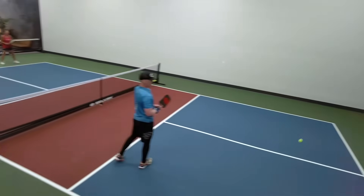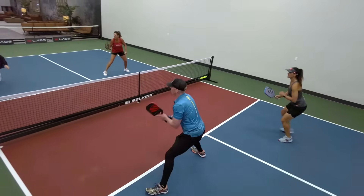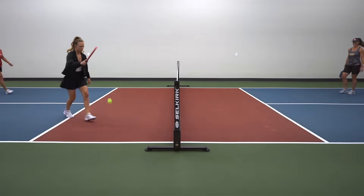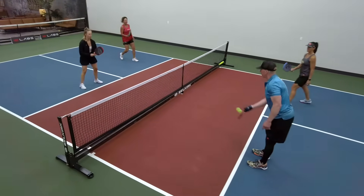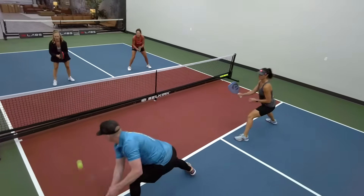Let's do a couple of scenarios where we're just all at the kitchen line. We'll dink around a little bit, and then if a ball is left high, let's try to speed it up at our opponent.